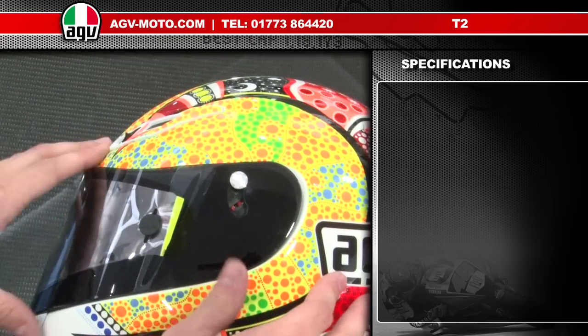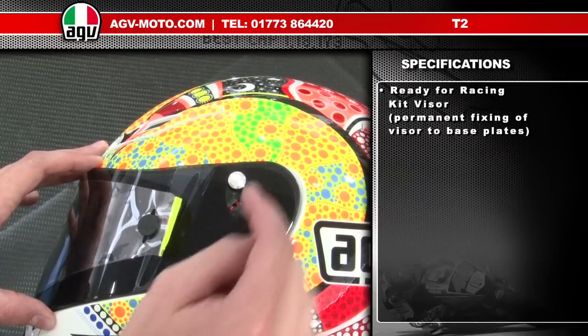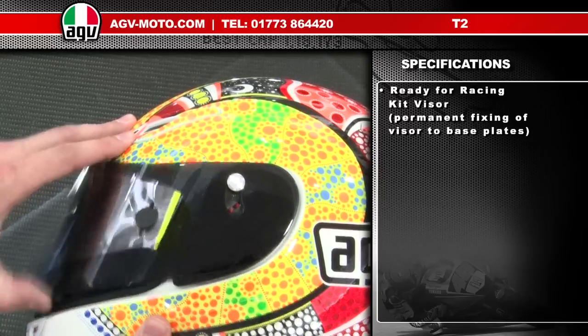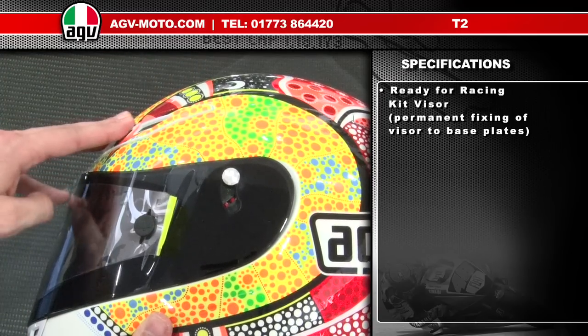The RaceX visor can also be fitted as a racing kit system. It's a standard visor with a channel cut out. The visor comes with a pair of screws and fixes to the helmet, so in the event of an accident into the gravel the visor can't come off, while you still retain normal visor operation. That's the racing kit visor system on the RaceX visor.